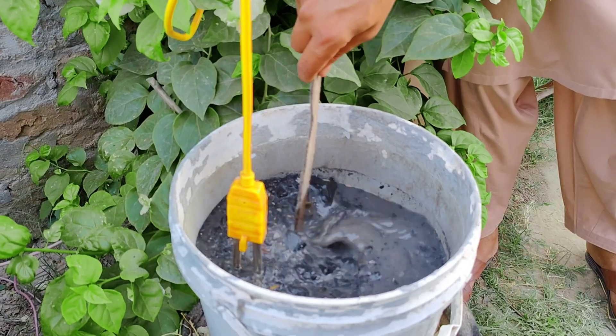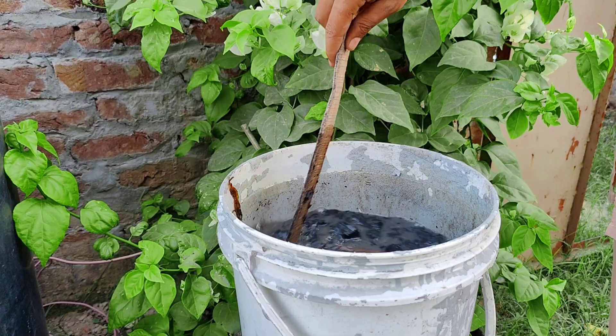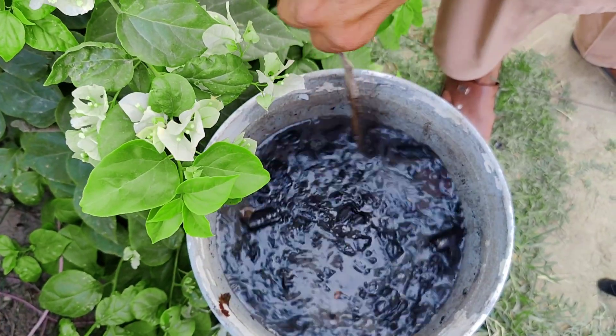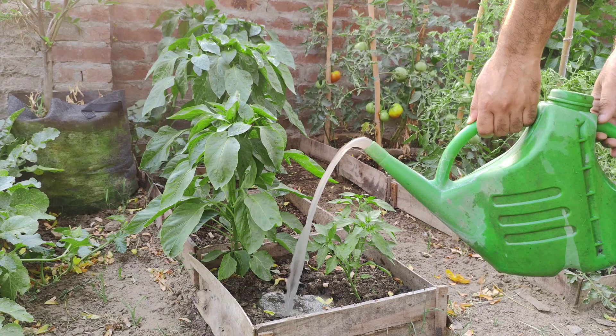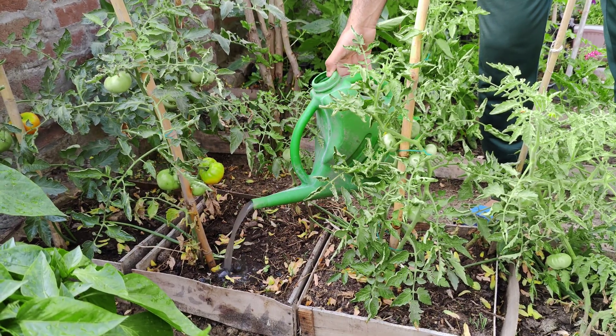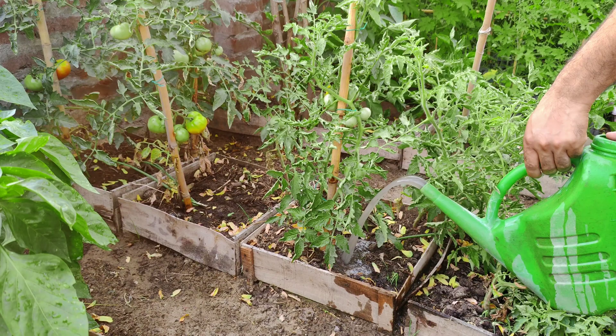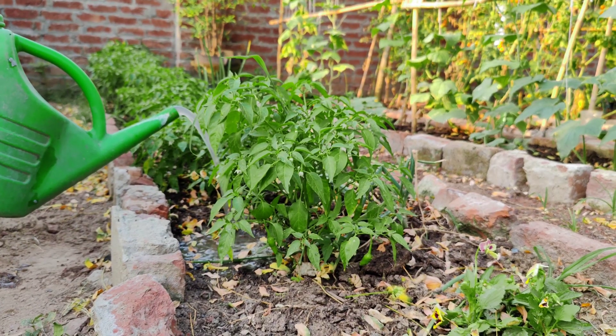Today, I will tell you about a very useful fertilizer for almost all plants. It is especially suitable for vegetable crops that form flowers and fruit starting from the lower tiers of the plants, and then, as the plants grow, the fruiting shifts to the upper tiers. These plants include our beloved tomatoes, eggplants, cucumbers, and peppers.